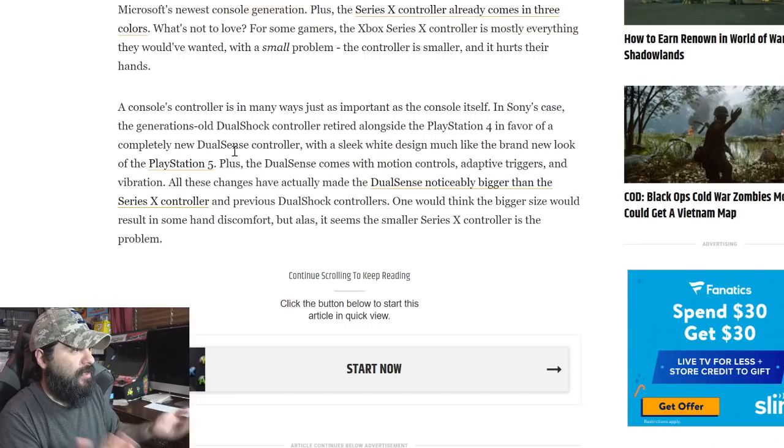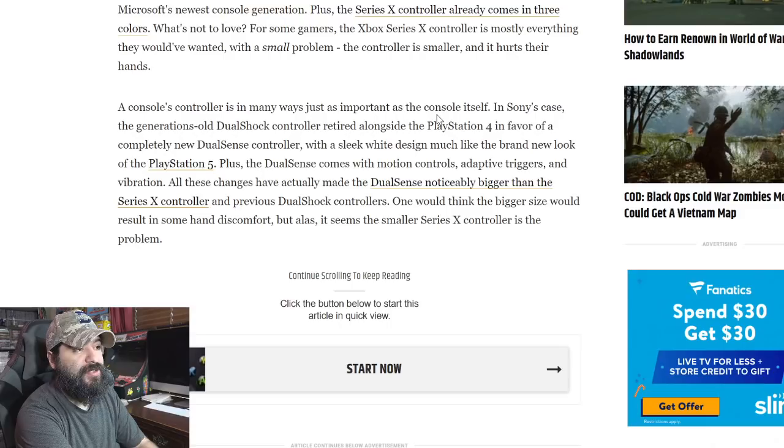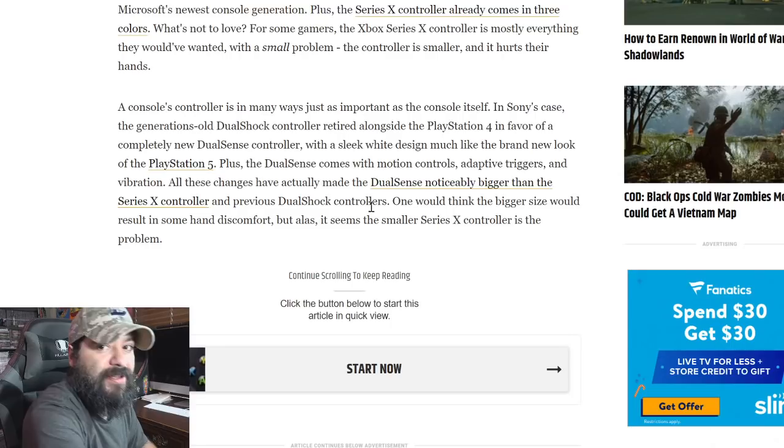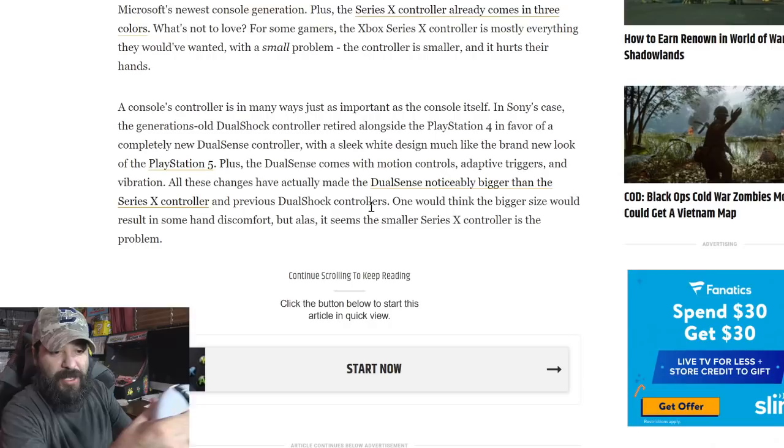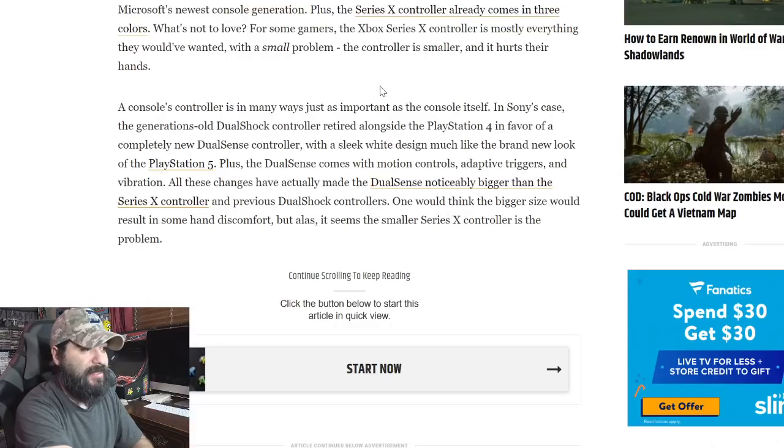The article says the console's controller is in many ways just as important as the console itself. In Sony's case, the generations-old DualShock controller retired alongside the PS4 in favor of a completely new DualSense controller with a sleek white design. The DualSense comes with motion controls, adaptive triggers, and vibration. All these changes have made the DualSense noticeably bigger than the Series X controller. Honestly, the DualSense is probably the best controller right now out of both of them.